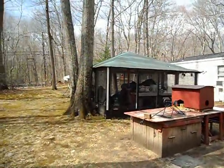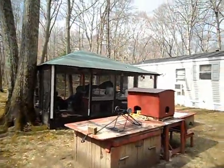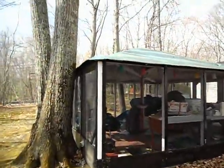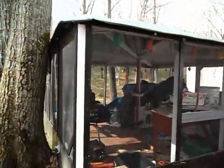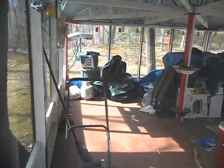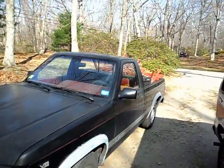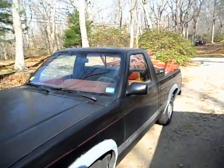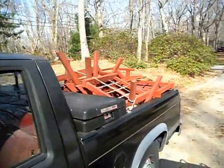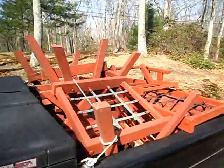In the future — I'm not sure exactly when — there's going to be a project coming up that I'm not going to enjoy doing, and that's to take this greenhouse down. I cleaned out the redwood set, a lot of stuff has been cleaned out of here. The truck is loaded with the redwood set — we're bringing it over to a friend of ours rather than see it go in the dump.